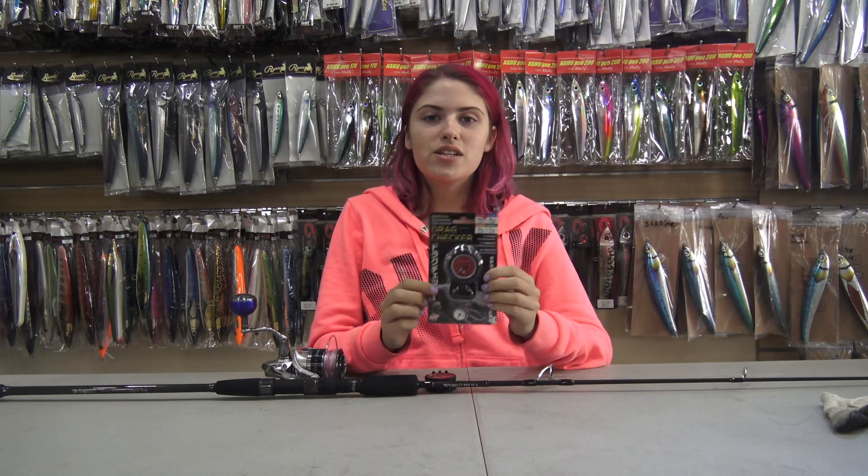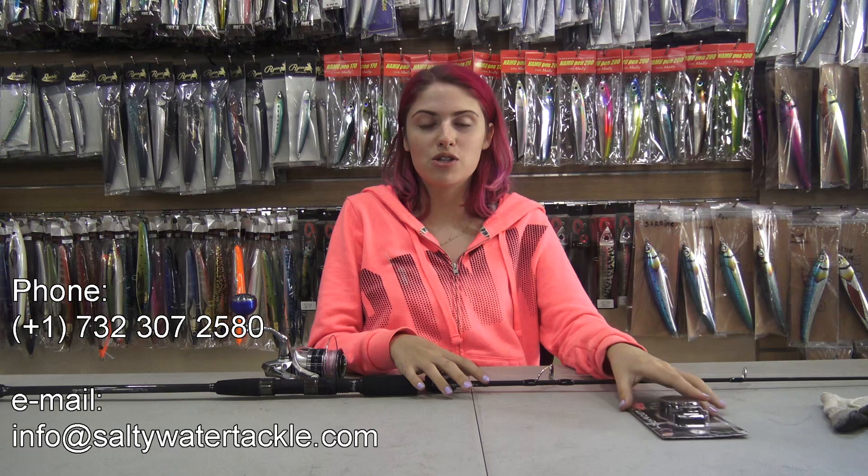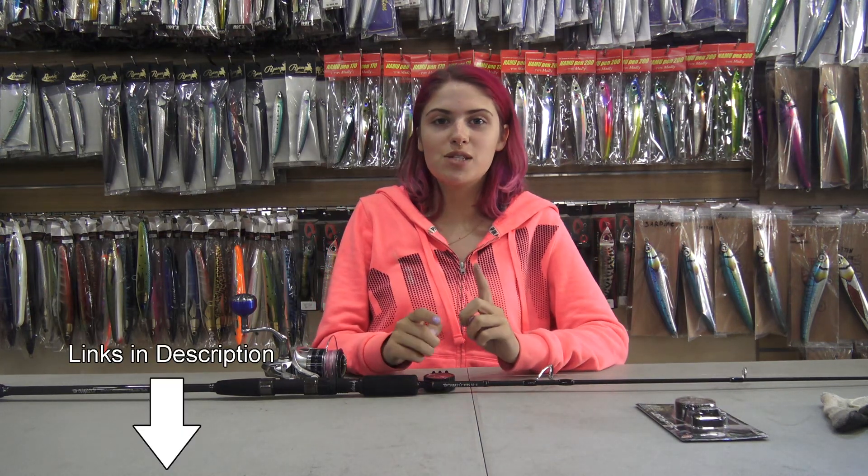That concludes our demonstration for today on the Booz Drag Checker. If you have any more questions, you can call or email the shop and we'll get back to you. Make sure to subscribe on YouTube, like us on Facebook, and follow on Instagram so you can stay updated on all new products and any other tutorials. Thank you for watching.